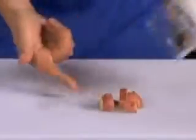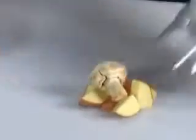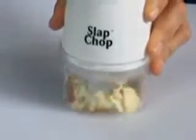Now look, here's a potato. One slap, you got big chunks for stews. Two slaps, home fries in a second. And look at this — when you add a mushroom, the more you do it, the finer it gets. You don't have to switch any grades.